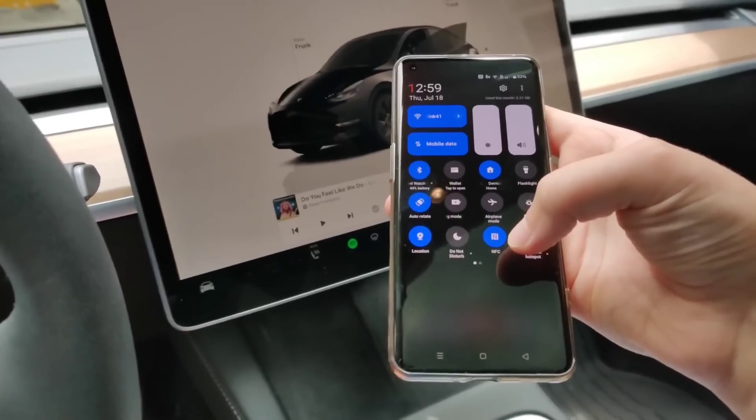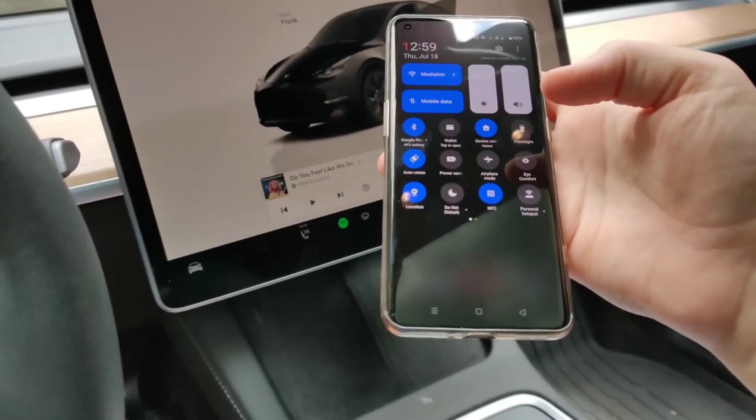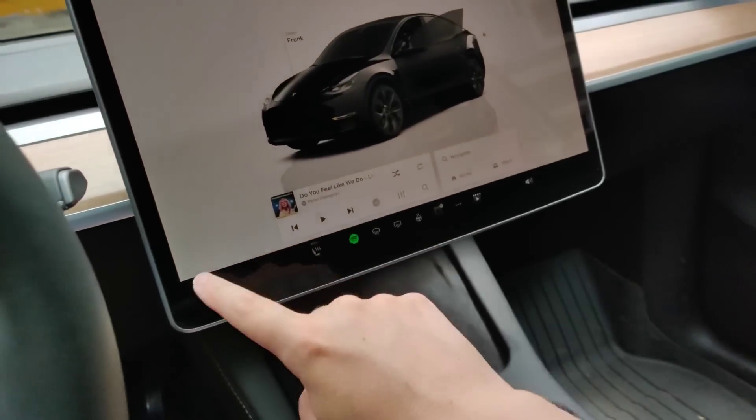NFC is the kind of chip that is in the Tesla key card itself, and it's how we're able to use our phone like a Tesla key card. The only other thing is to make sure that you have your phone set up as a phone key.